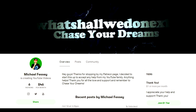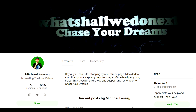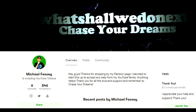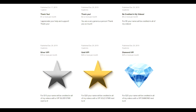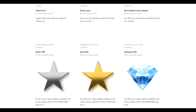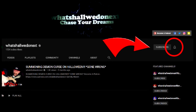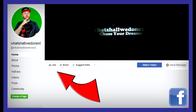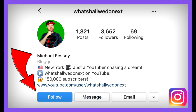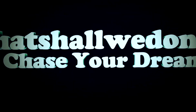Thank you guys so much for watching. If you enjoy my videos and would like to support me and my channel, you can go over to my Patreon — link is in the description. We have different tiers and different rewards, so go check it out. Every little helps. If you enjoyed this video, make sure you subscribe with the notification bell on so you don't miss any future uploads. Also go follow me on all my social media — links are in the description — I have Facebook, Twitter, Instagram, and even Snapchat. I love you guys — chase your dreams!